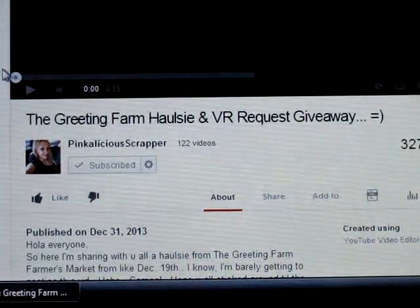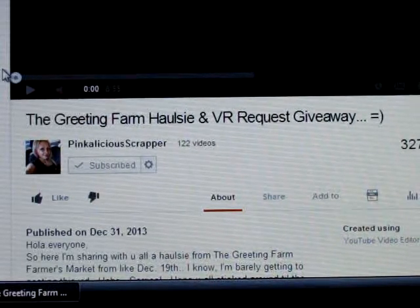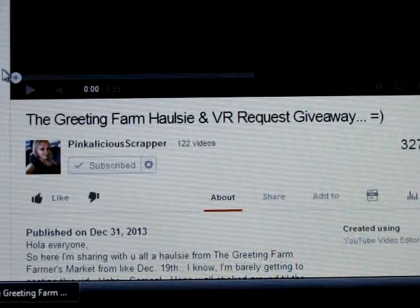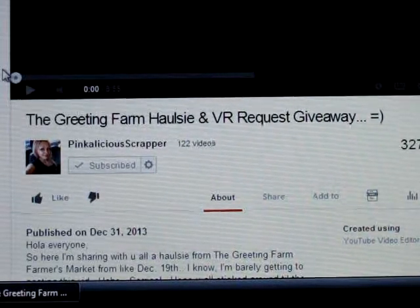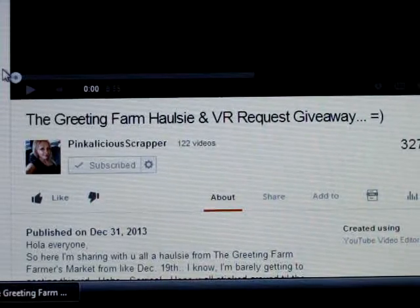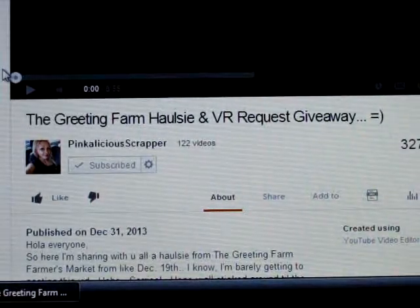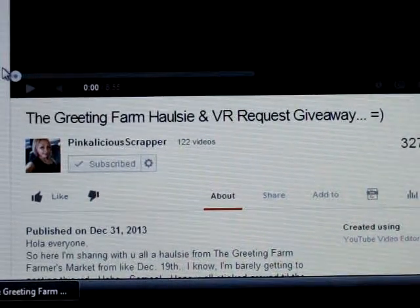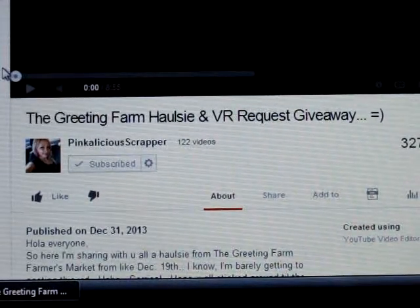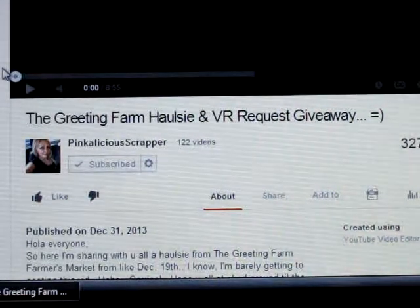I totally love the Greeting Farm, but I've been trying to get some stamps from them. I entered one of their really cool giveaways and I actually won, and I had some money to spend but the codes aren't working. I would contact them and they'd send me something else, and they haven't gotten back to me. Then Christmas hit and I still haven't gotten my gift certificate. I'm kind of bummed.